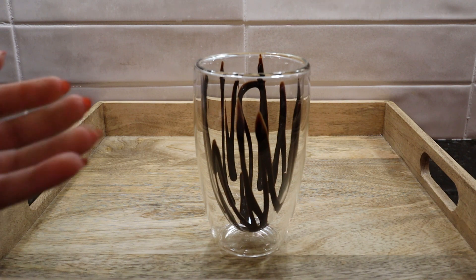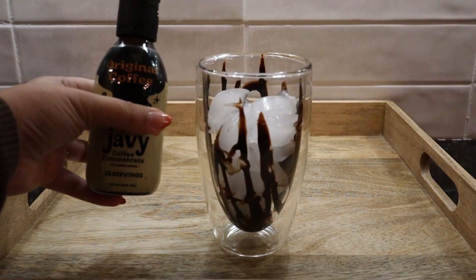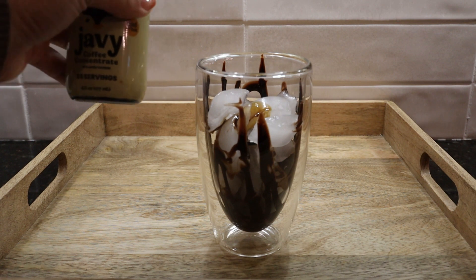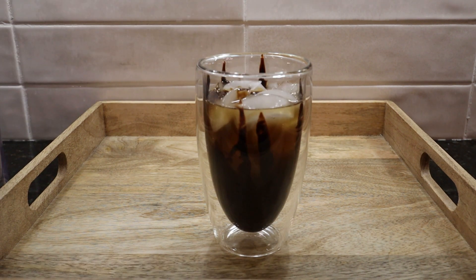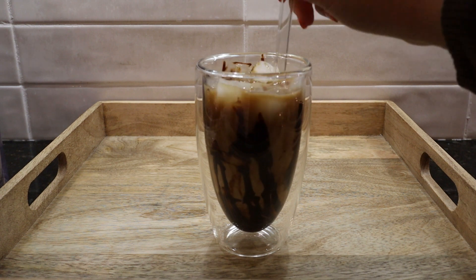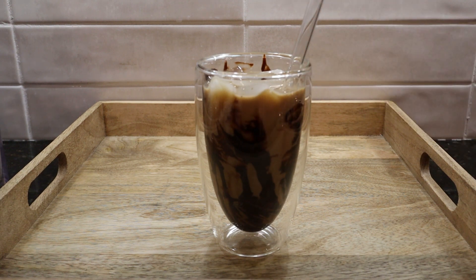I start by getting my double-walled insulated cup and drizzle some chocolate syrup all inside, then fill it as much as I can with ice. Then I go in with my Javi Coffee concentrate and estimate exactly how much I want. The standard is one teaspoon per six ounces of water, but once you keep doing this for a while you can totally just eyeball it and make it as strong or light as you want. I top it off with ice cold water from the fridge and some vanilla flavored half and half. You can make your own vanilla half and half with half and half, a little sugar or simple syrup, and some vanilla extract. Give it a stir with a glass straw and there you have it.